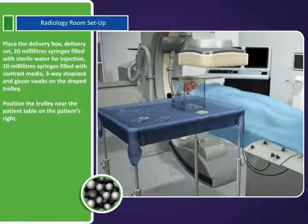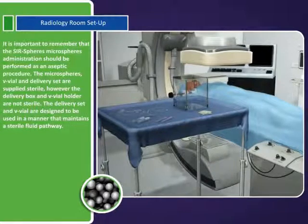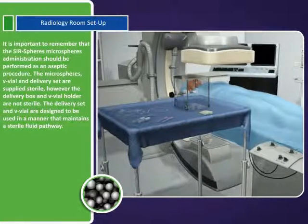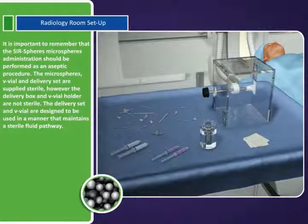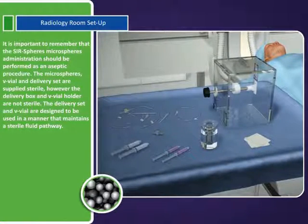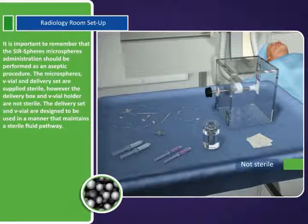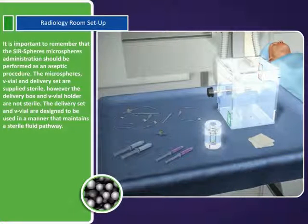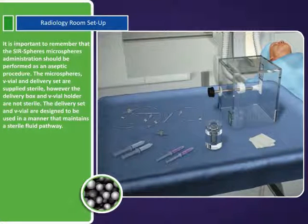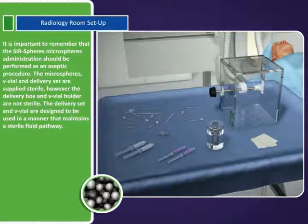Position the trolley near the patient table on the patient's right. It is important to remember that the SurSpheres microspheres administration should be performed as an aseptic procedure. The microspheres V-vial and delivery set are supplied sterile. However, the delivery box and V-vial holder are not sterile. The delivery set and V-vial are designed to be used in a manner that maintains a sterile fluid pathway.